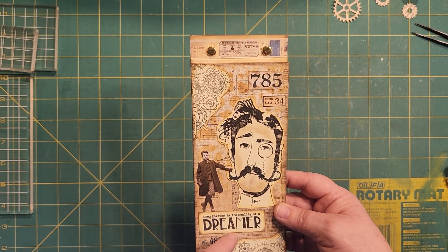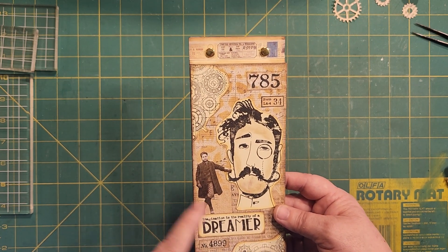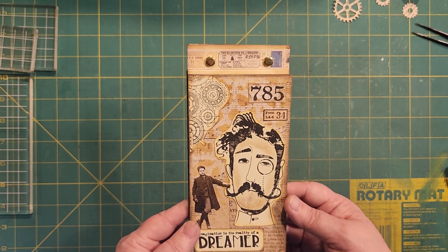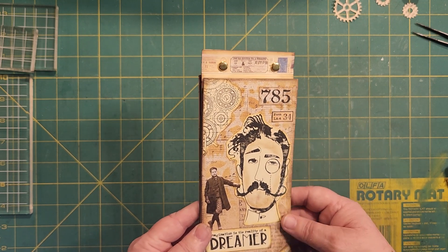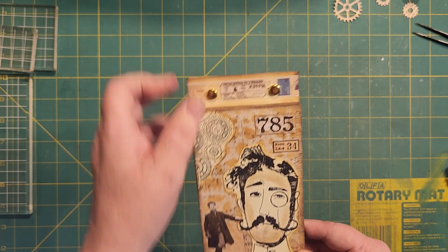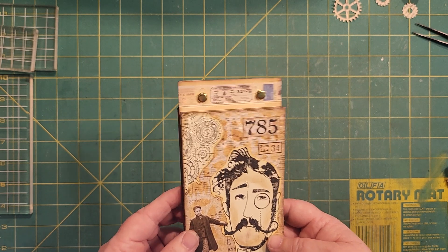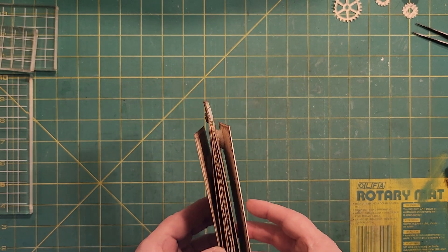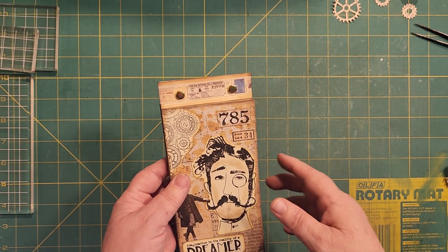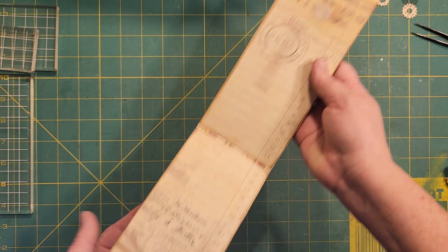This is one of the Tim Holtz die sets — one of the little tiny people paper dolls. I've got some stamps from another one of his sets here with numbers on it. This is a piece of washi up here with two brads; the brads hold it together, and I covered the brad legs with this. It's three pieces of a leftover file folder, and I've got Velcro dots in here that hold it shut.